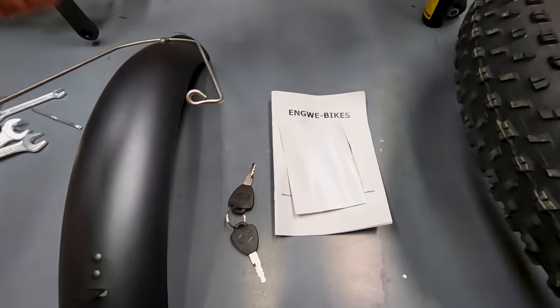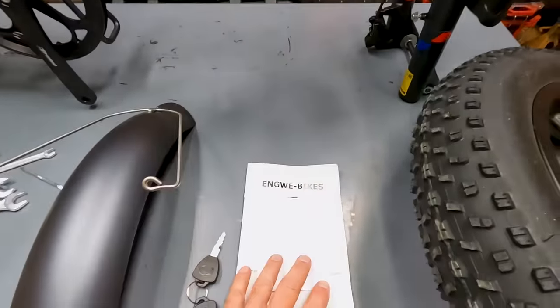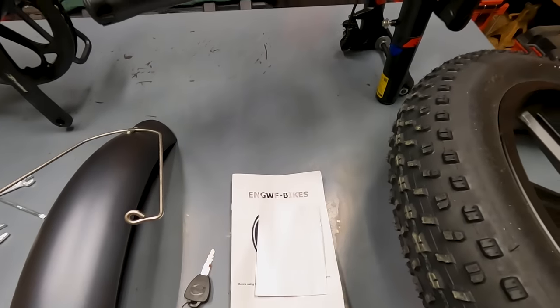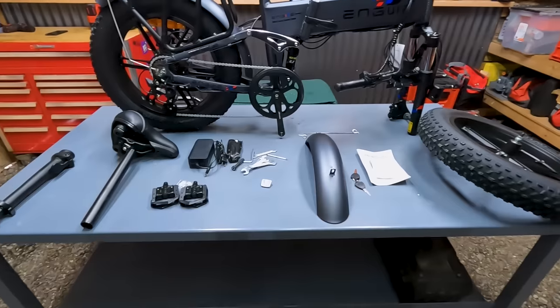We got the keys for the bike — that goes underneath here to the battery. And of course we got the instruction manual that came with it. So that's everything inside the box. Now let's see how long it's going to take us to assemble it.